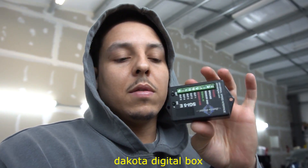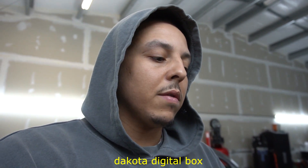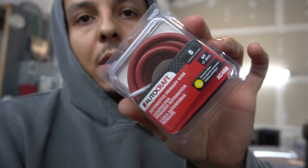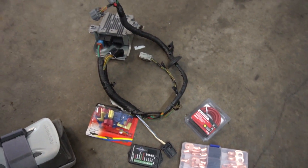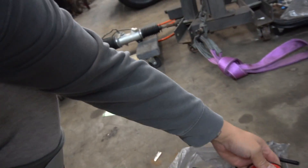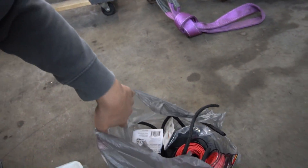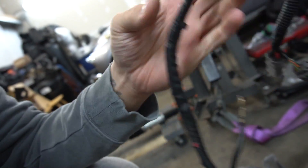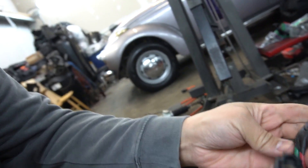I know that the wiring is different between the 02/04 RSX and the 05/06. Some of these wires can also be different. I ended up getting some 8-gauge wire to power the rack. I think that's pretty much everything you need. You'll also need some wiring — I got some 18-gauge and 16-gauge. I'm actually going to go ahead and re-loom this, maybe up to right here.